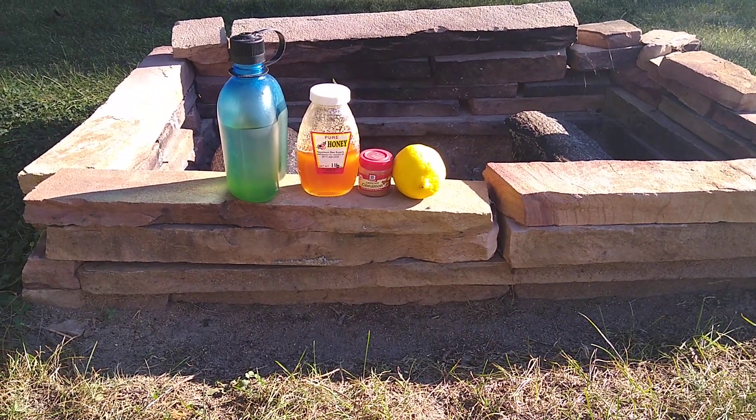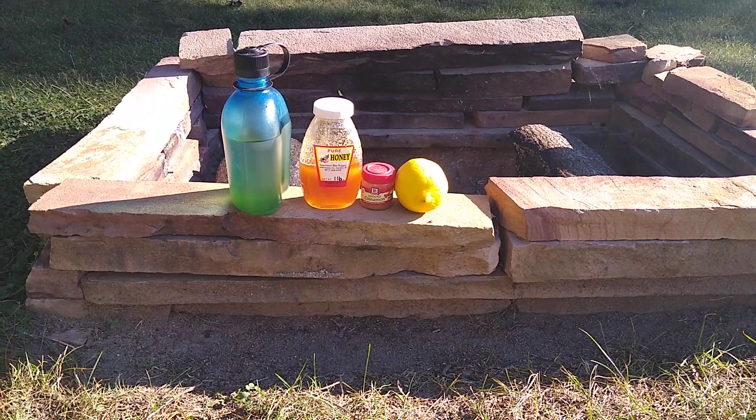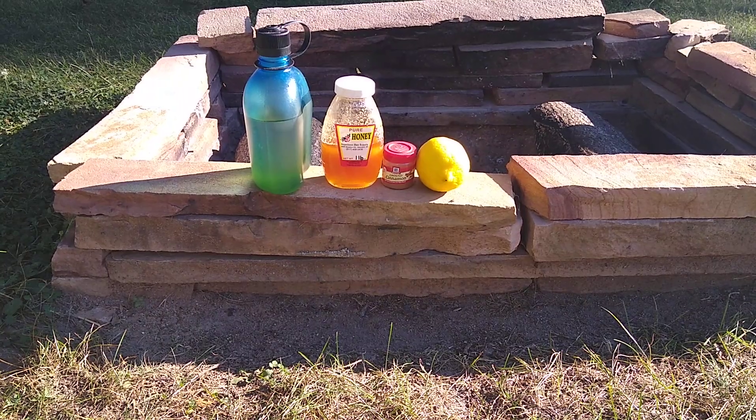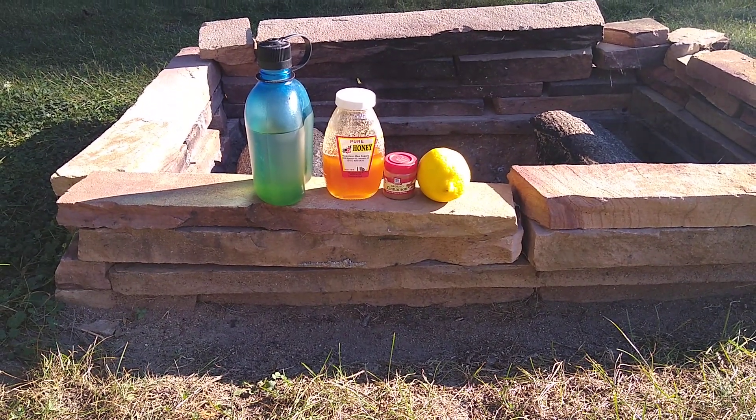I don't necessarily recommend going to the grocery store and buying any old honey — that would work, but I do recommend getting a local honey. Then add a little bit of cinnamon; I usually just put a little dash in there, stir it all up, and drink it down.